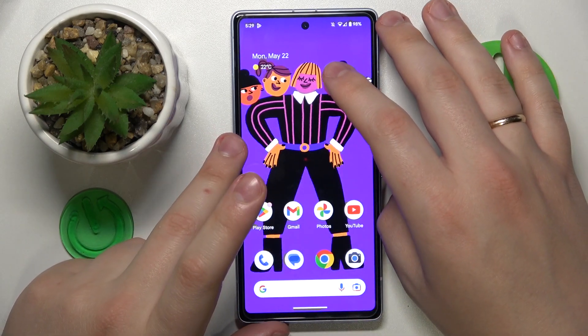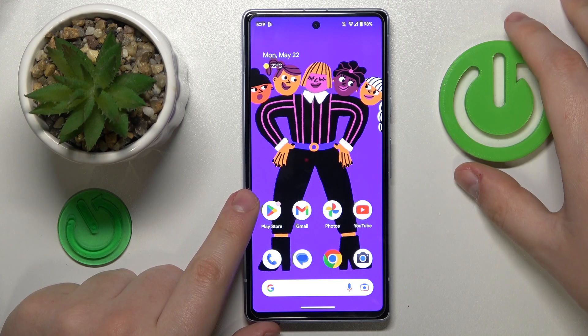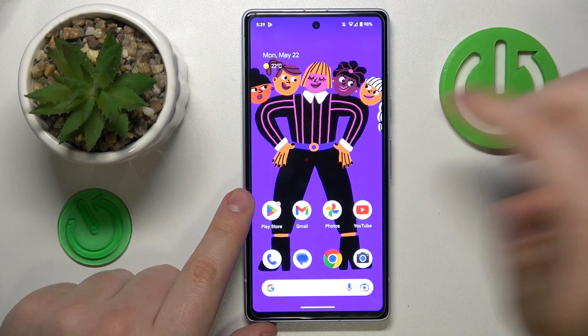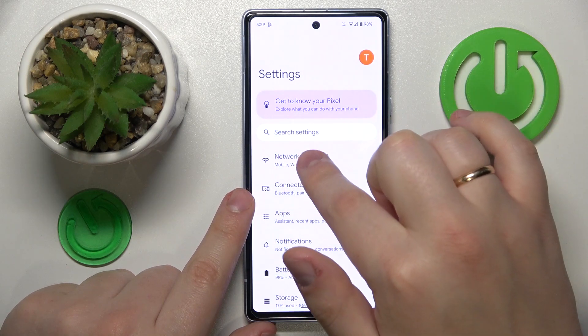This is Google Pixel 7a and today I would like to demonstrate that you can share the Wi-Fi network password on this device. First, launch Settings, then enter the Network and Internet category.